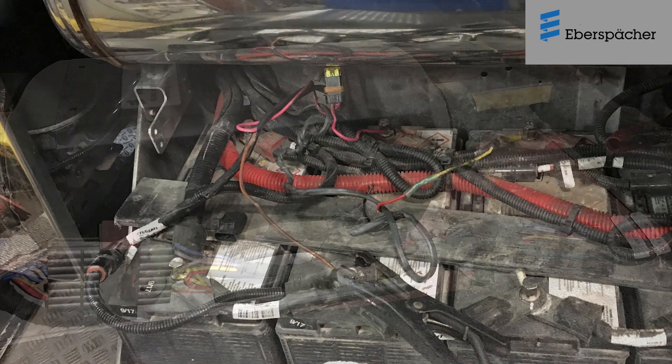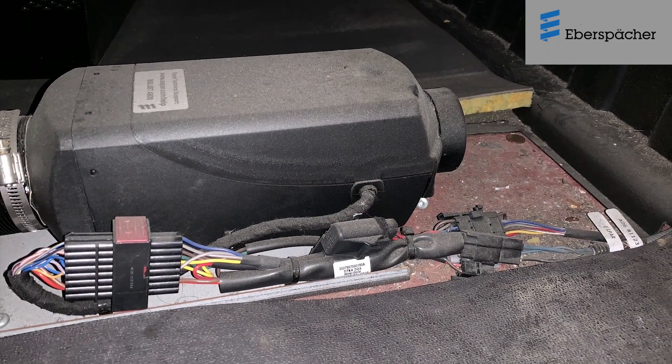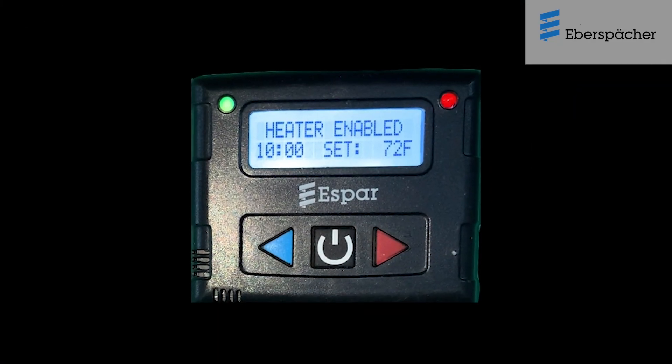If the heater starts but quits during operation, check for any airflow restrictions both on the intake side and on the discharge side of the heater. Always check if the operational parameters in the Digimax controller are set correctly.